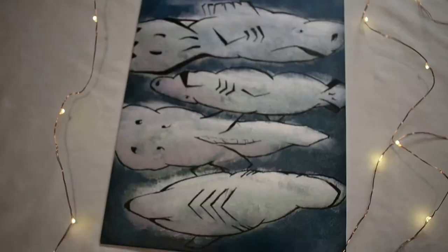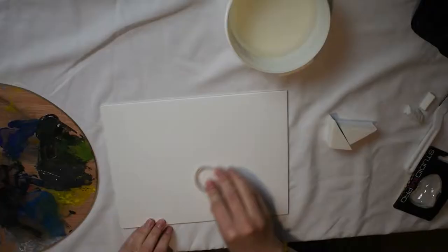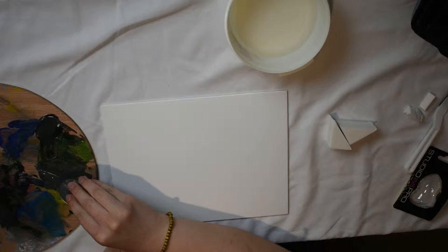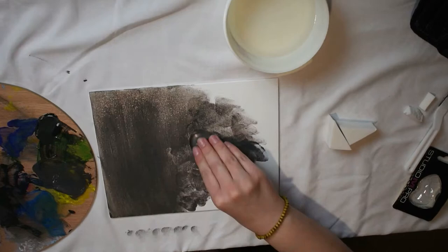Hello and welcome to another video. This one turned out a little bit different in the end from what I was originally planning, but I think that might be okay. Originally, I wanted to try different types of makeup sponges and test how they would translate between liquid makeup and acrylic paint.